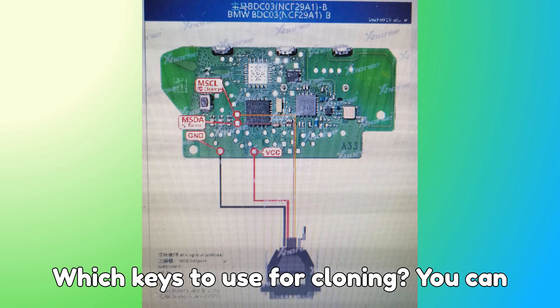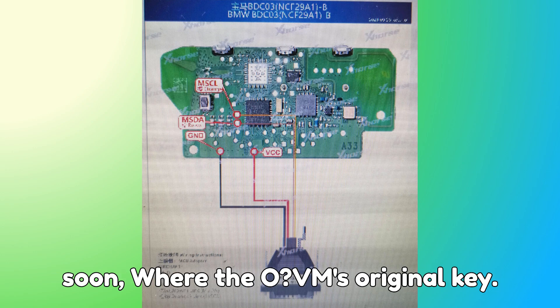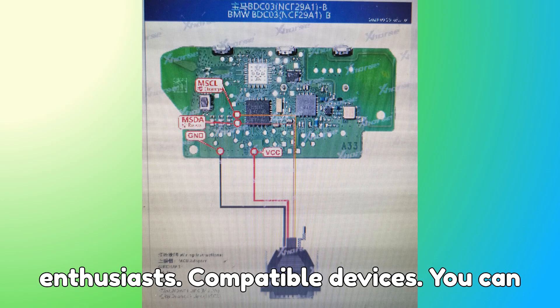Which keys to use? For cloning, you can use either a VVDI-dedicated key (coming soon) or the OEM original key. The calculation process is free and no points are deducted, making it very convenient for technicians and enthusiasts.